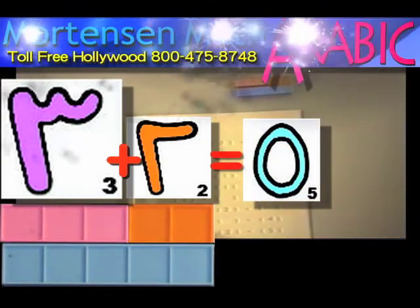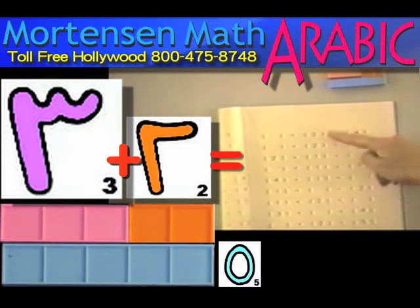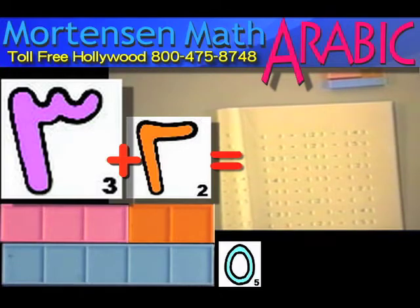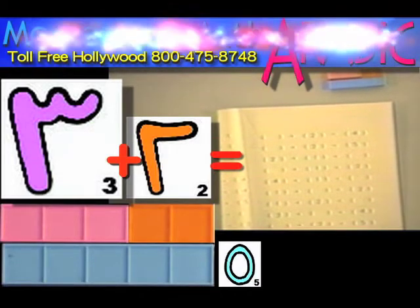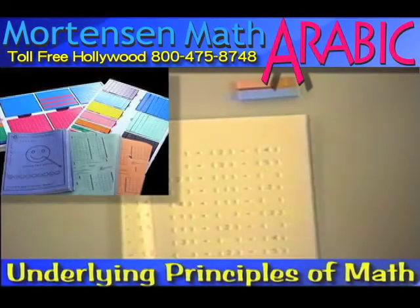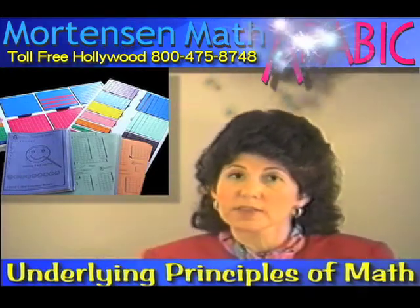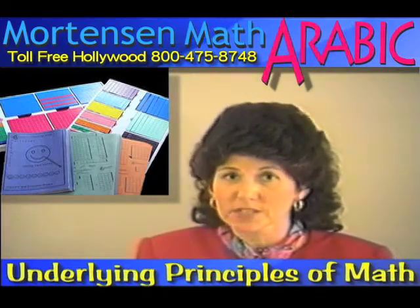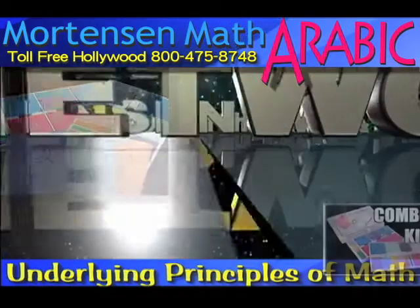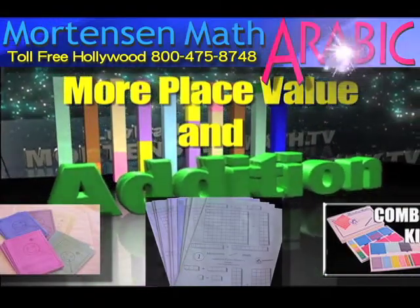Notice that the missing number changes position — sometimes it's over here on the right, sometimes it's on the left, and sometimes it's in the middle. This is very important. Children will see problems like this on standardized tests. But aside from the standardized tests, it really makes sure that they understand the concept of addition and that they think of the equal sign as meaning the same as. The child could be working in the smiley face books, working on their place value in the counting books, and also beginning to work in the Addition Facts Mastery, especially if they have those writing skills.